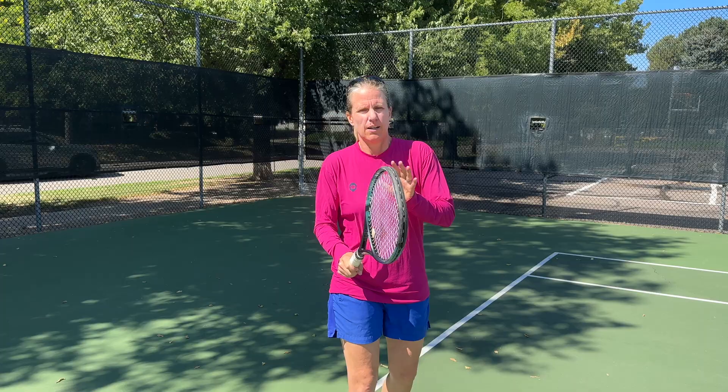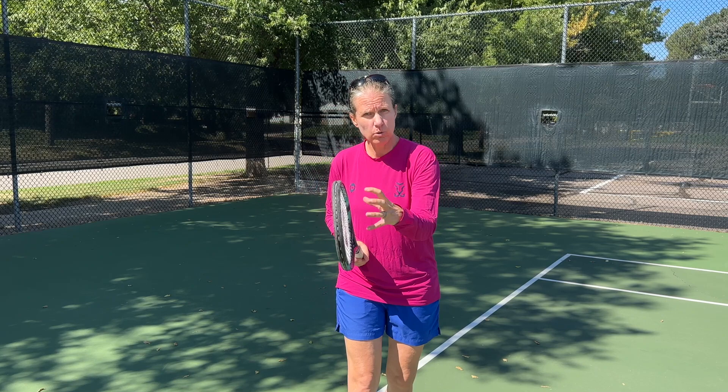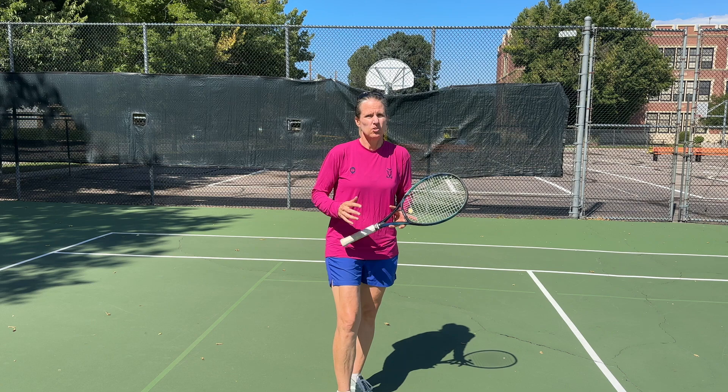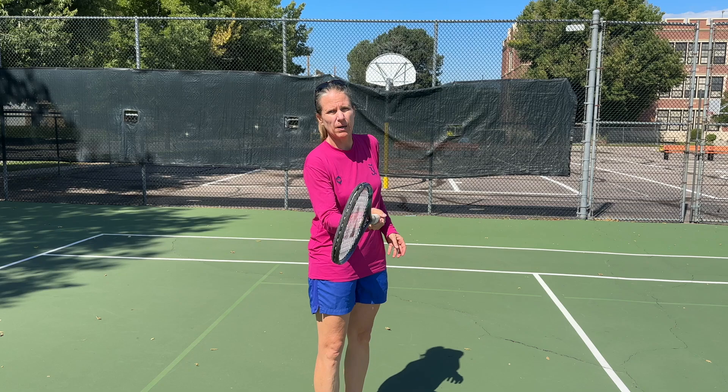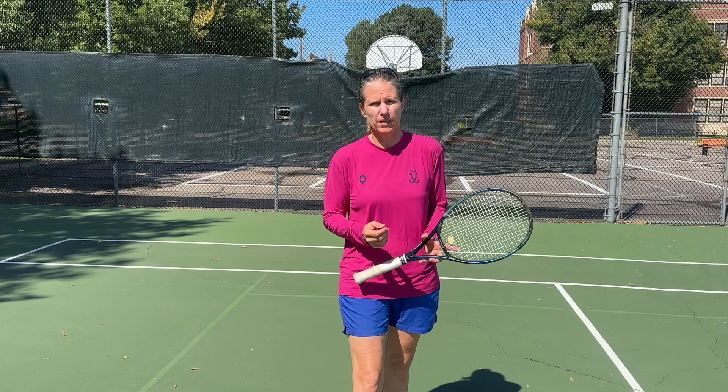I'm not outright saying that a continental grip is wrong, but there's a reason why we don't teach it anymore. With newer technology in rackets and strings, you can now swing so fast that if you're in a continental grip, it's very likely your racket face is a half a degree open — and that can have a quite dramatic effect, meaning the ball goes right into the fence. Ideally, what we're teaching now is an eastern forehand grip or a semi-western.